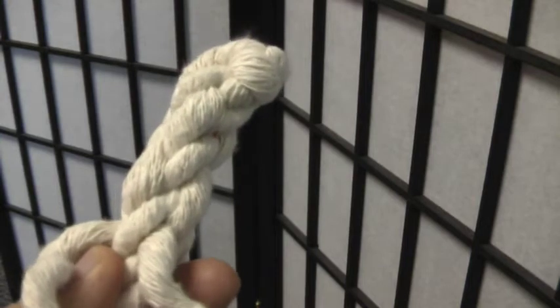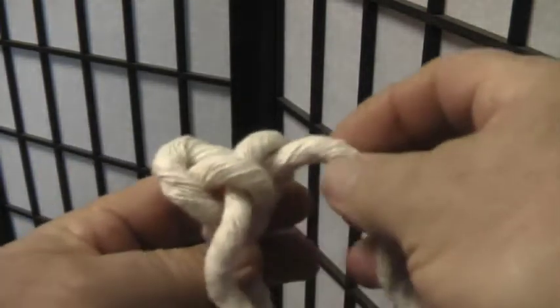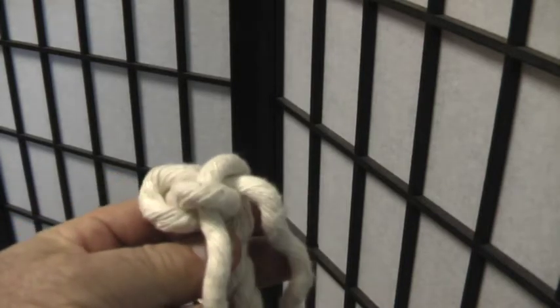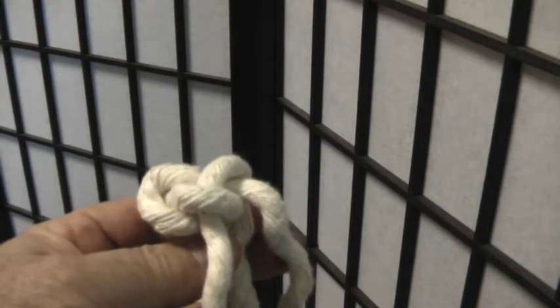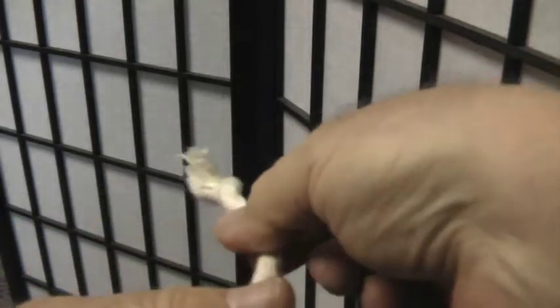A nice way to finish off a line rather than using whipping is just to simply back braid it. You start off with a knot like this, and you snug it down.